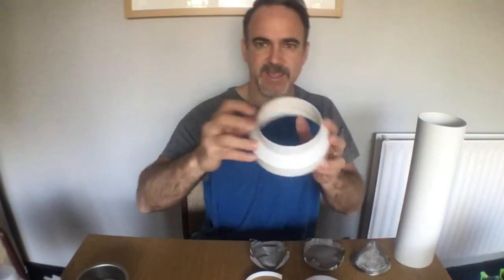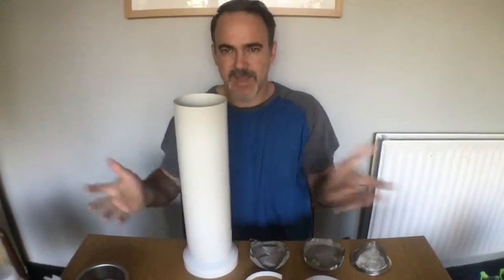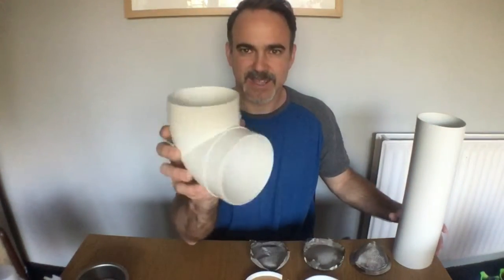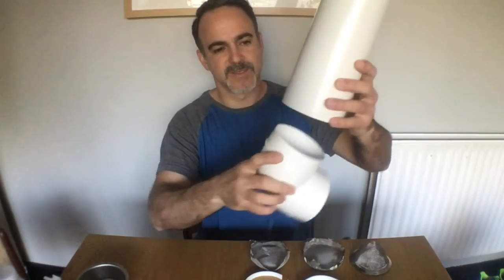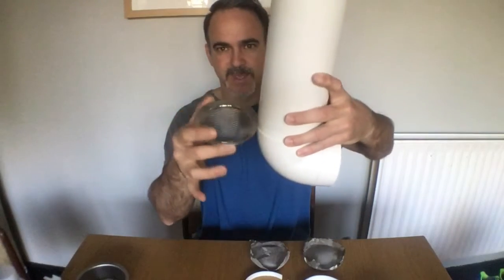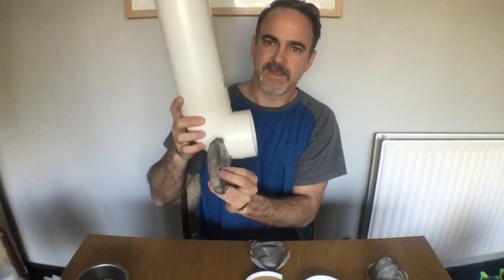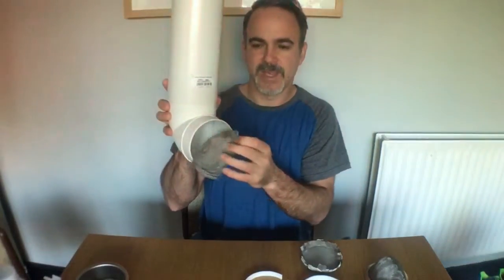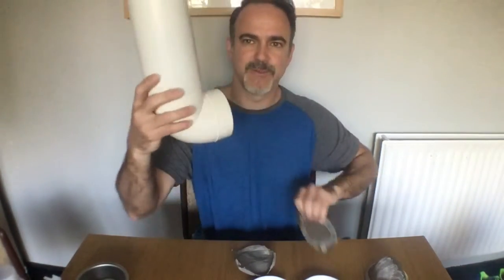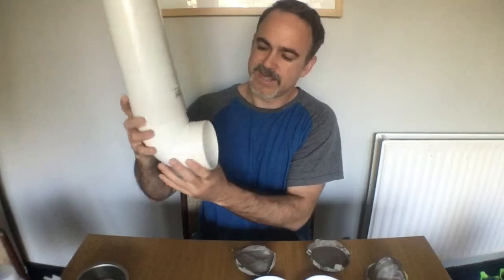I'm going to use this to be the base, just to put it on the table. That's the new addition, and that's what is going to make the filter work better. Because I'm going to put the filter inside here for the first layer of filtering, then the second layer is going to be here, and then the third layer of filtering is going to be here. So basically we have a lot of area here for the liquid to go through, and it doesn't get stuck with all the sediments.